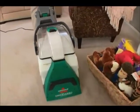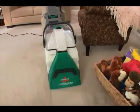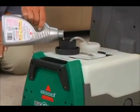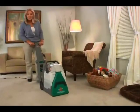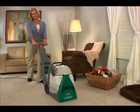Deep cleaning is a process that sprays water and formula deep into your carpet. The water and formula, along with the brushes, aid in loosening dirt and ground-in grit. It is then suctioned up, removing the embedded dirt that is most harmful to your carpet.